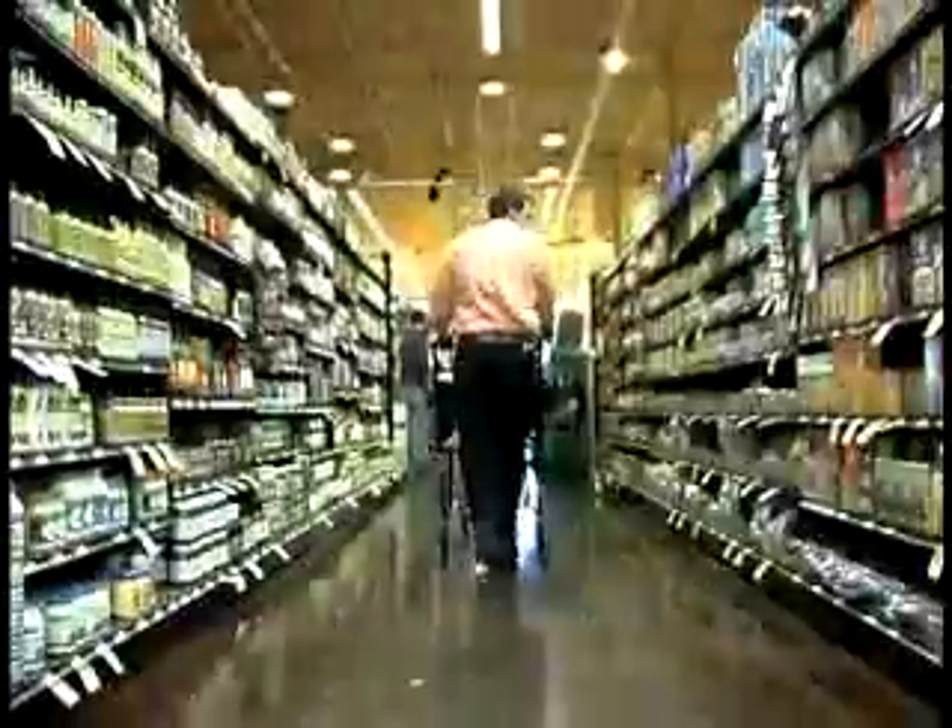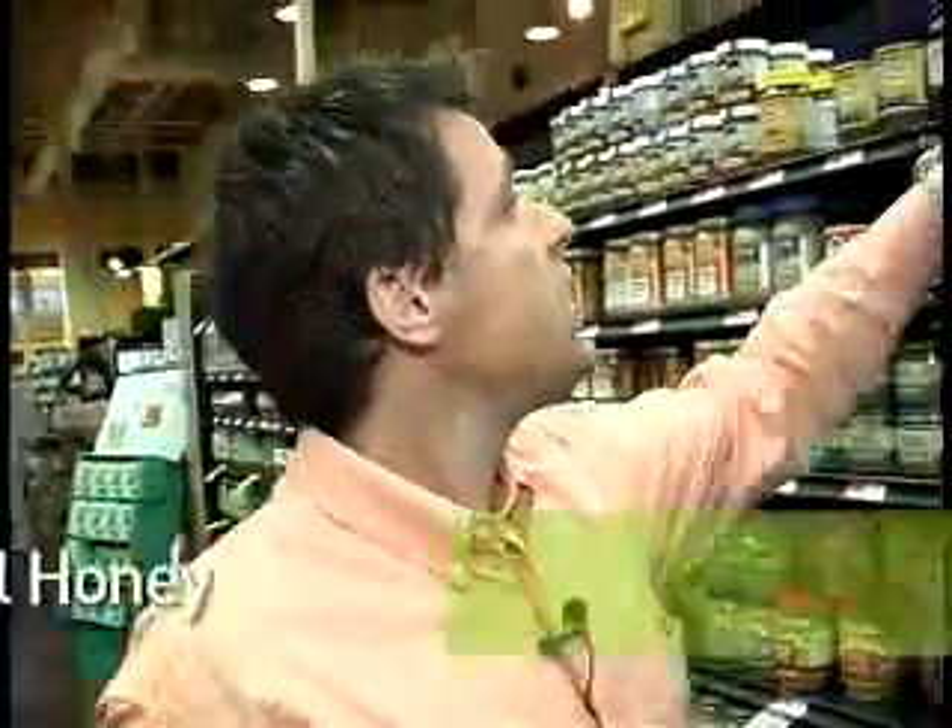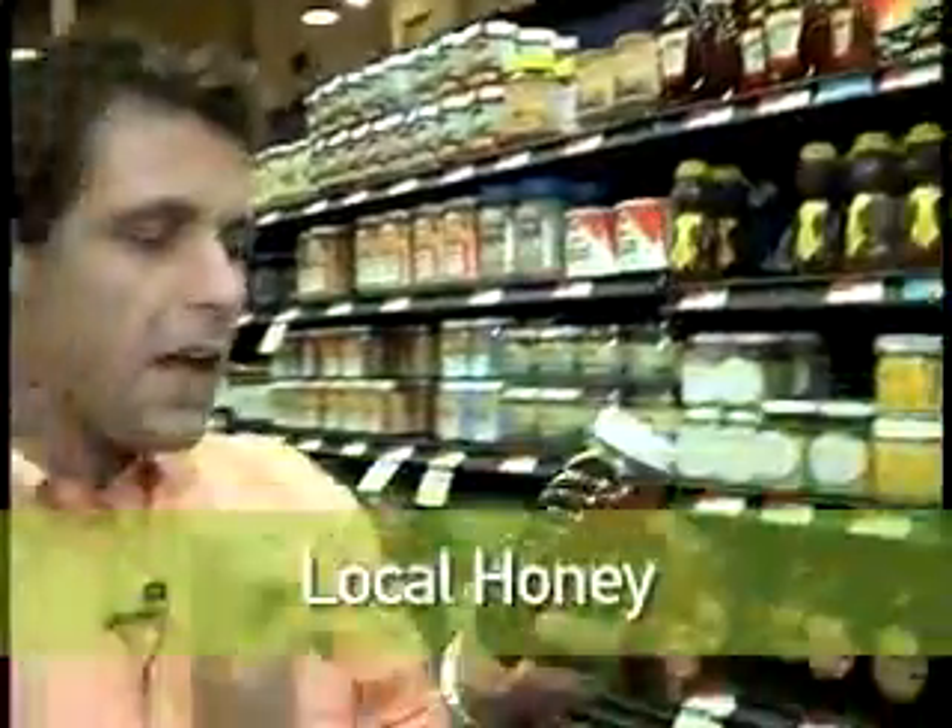The only thing left to get now is honey. This dish is in the making and I cannot wait. When buying honey, I always try to buy local honey. I think it's important. I've read in some books that if you have allergies and you can get honey within a five-mile radius of your home, it can help with allergies. We see here some local honey — fantastic.